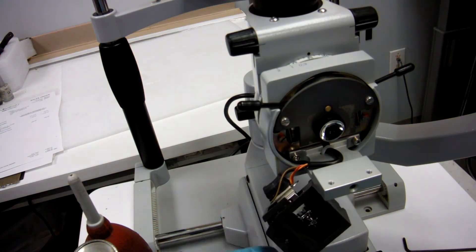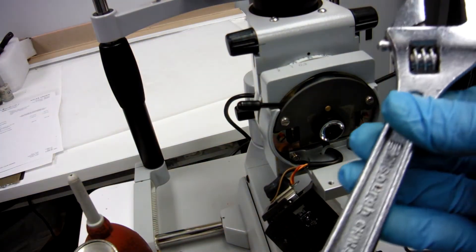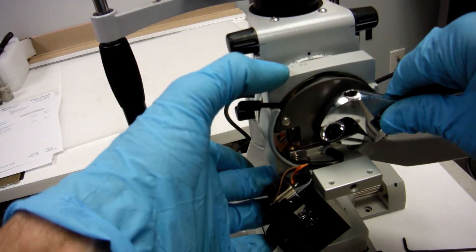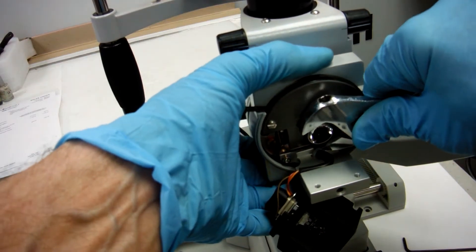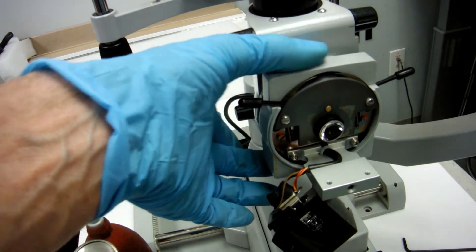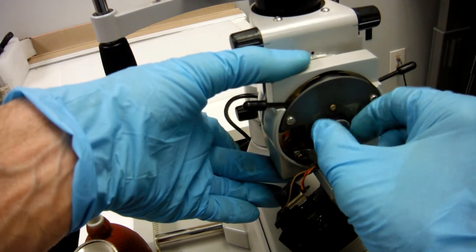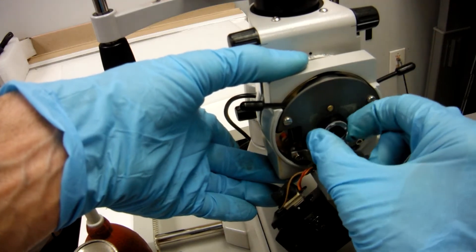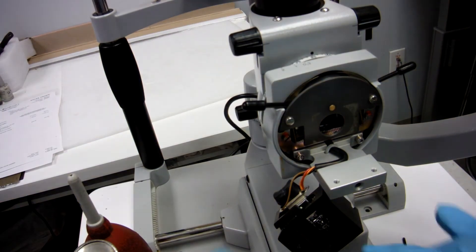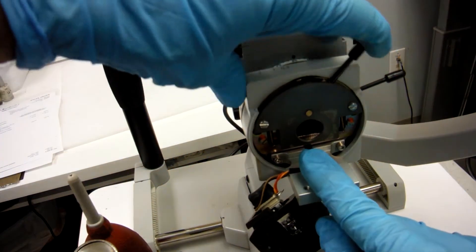Move your light assembly so you can get to your condensing lens. Get a small crescent wrench and unscrew your condensing lens — then you have access to your diaphragm apertures.